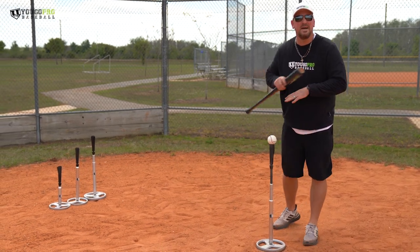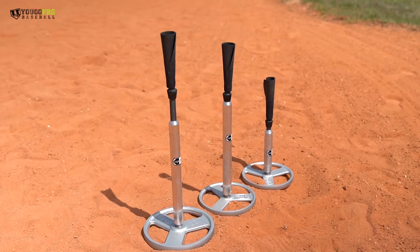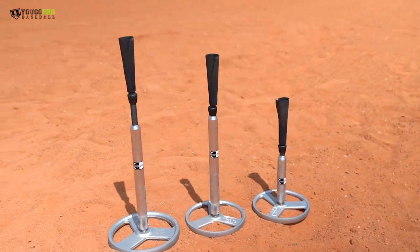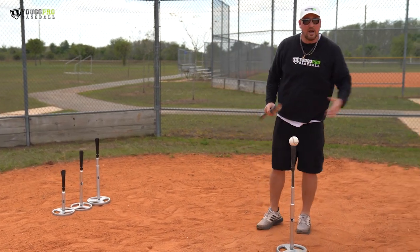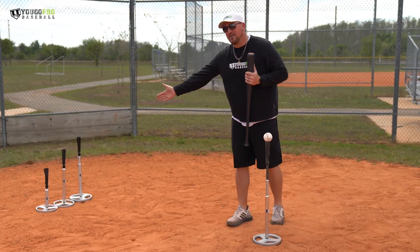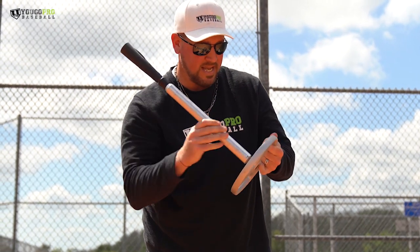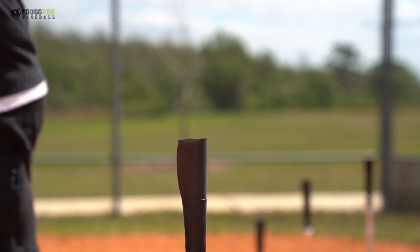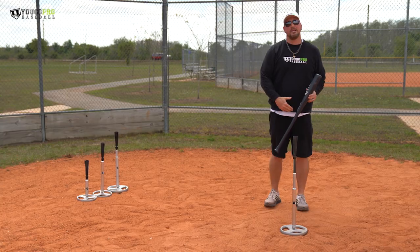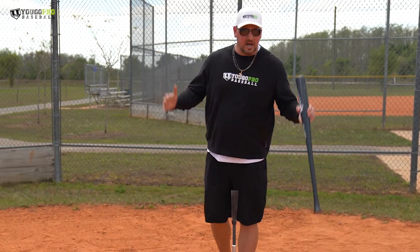Hey guys, real quick before we get into this video, I want to show you the best batting tee ever invented — it's gonna be the last tee you ever own. It's the Cage Pro Tee, a pro style batting tee I sell on UGO Pro Baseball. We've got three options: the Cage Pro Classic with a 10-pound weight, the Cage Pro Travel with a five-pound weight, and the Cage Pro Shorty for low pitches or youth teams. The bottom unscrews, it's super durable, and it has a pivot action top so misses won't knock it down. By far the best tee on the market — go to ugoprobaseball.com and I'll give you a money back guarantee. Thank you to Cage Pro for sponsoring this video.